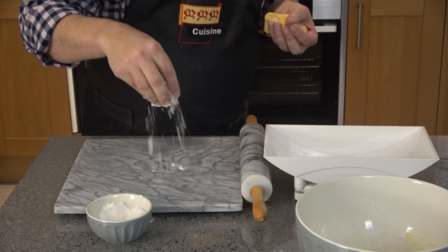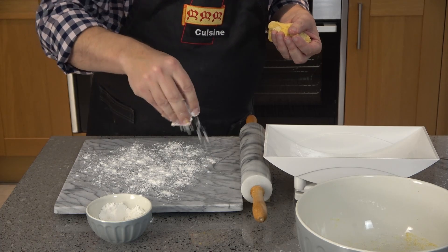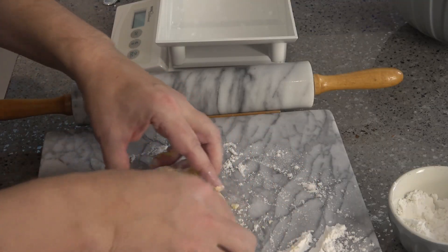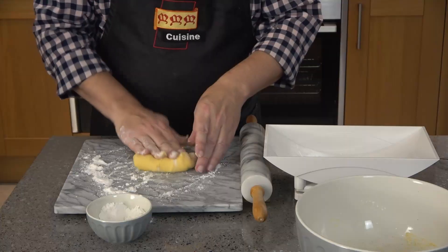Next, on a floured surface, gently knead it for about a minute. There's no need to overwork the dough — you just want it to be smooth.